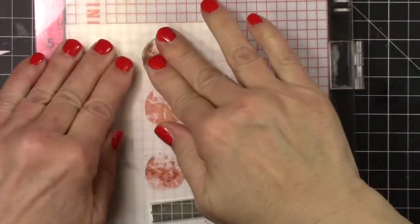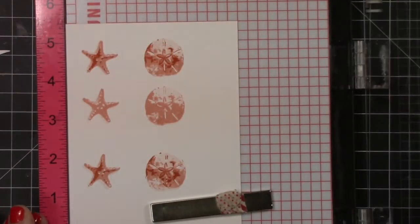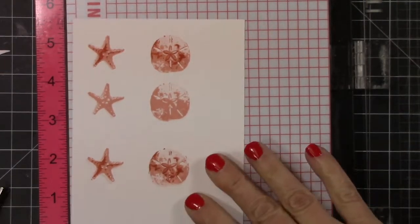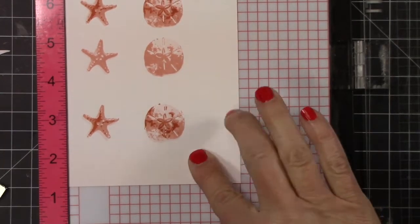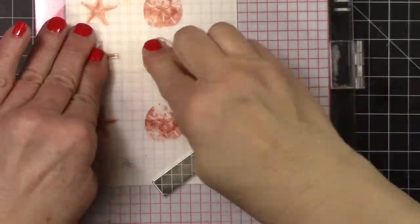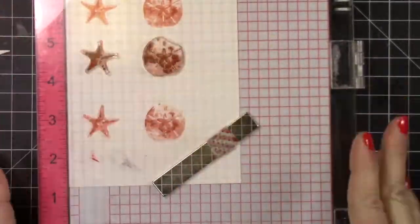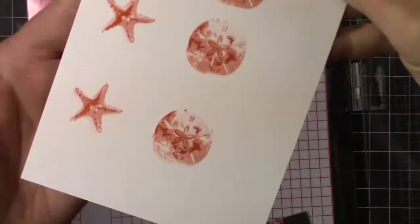Don't forget there is going to be a giveaway for a $25 gift card from Kitchen Sink Stamps. The information will be down in the description box — it's going to be a Rafflecopter drawing. I don't have all the information right now but it will be in the description box. Make sure you enter because these really are beautiful stamps.